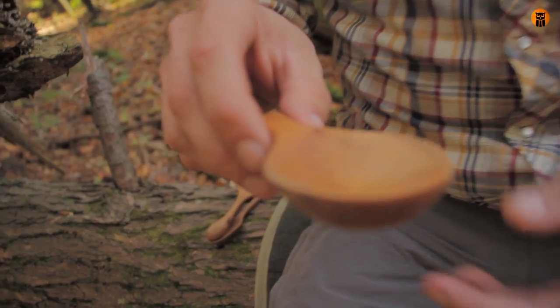Hey, what's up turtles? Crick here. We're going to be taking a look at the tools I use for wood carving, but before I show you the tools, I want to show you some of the utensils I made using my tools.